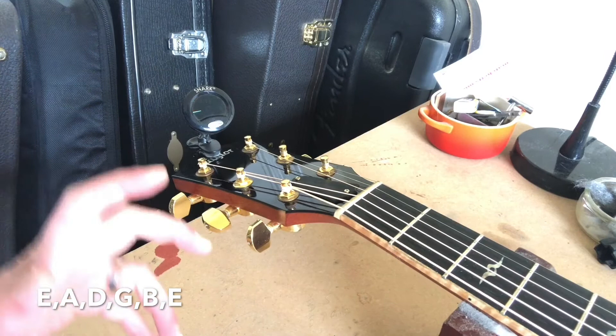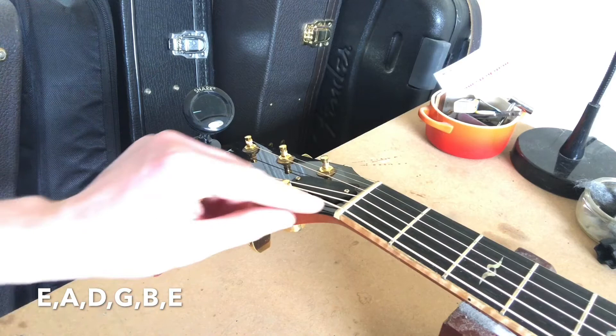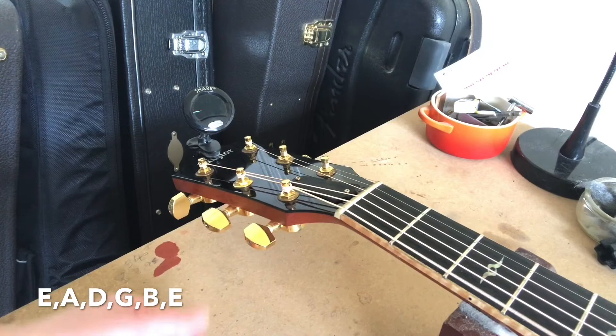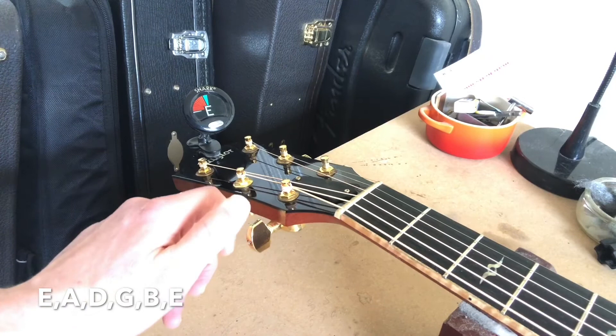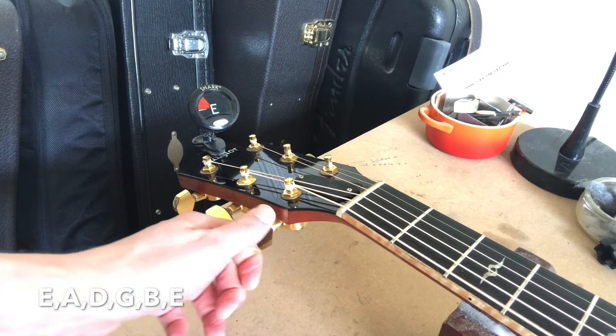You'll notice that I tuned up to the note. It's always a good idea to tune up to the note because what we can get at times is a little snag in the top nut. If we tune too high and then tune back down to the note and then pull on the string, it goes flat. So we need to basically tune up to the note — it always keeps it nice and stable.